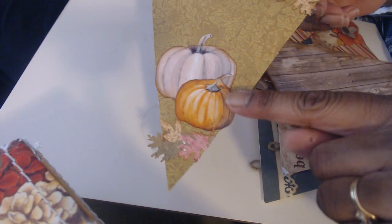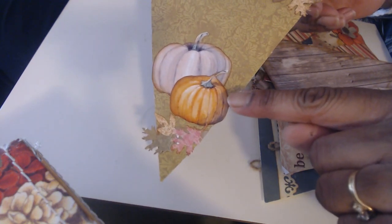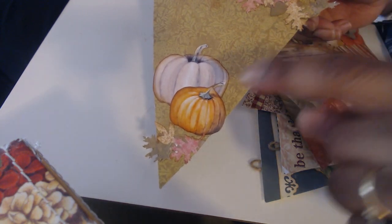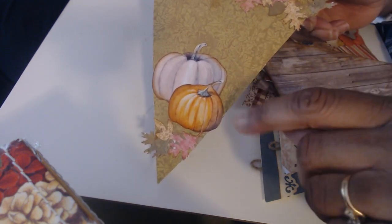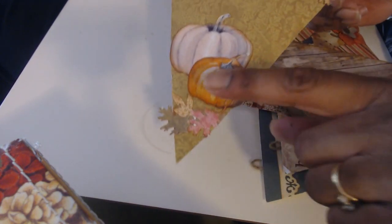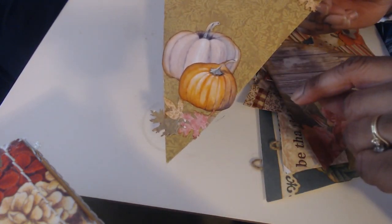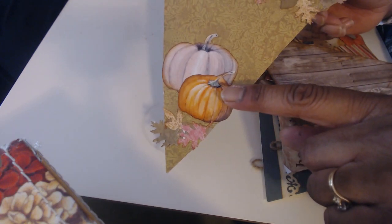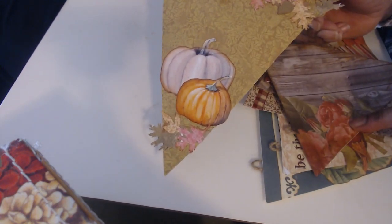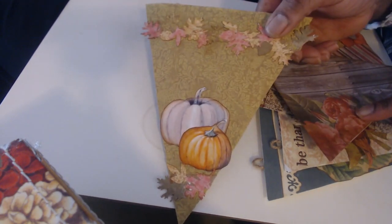And then this one — these came out of Daphne's Diary, or Daphne's Attic, I can't remember. But she always gives really fun little cutouts and things in her magazine, and these pumpkins were in there. So I copied them so I could have more than one set, and then I put some ink around the edges.